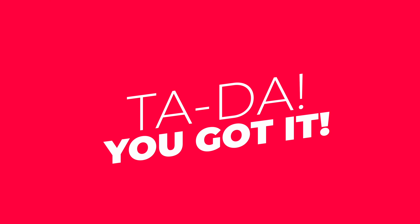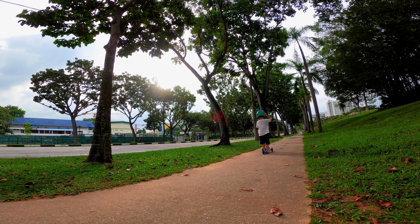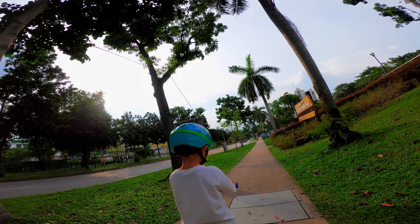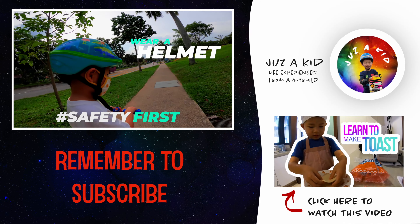Bye bye, you got it! And just one more thing — always wear a helmet when riding. Remember, safety first!